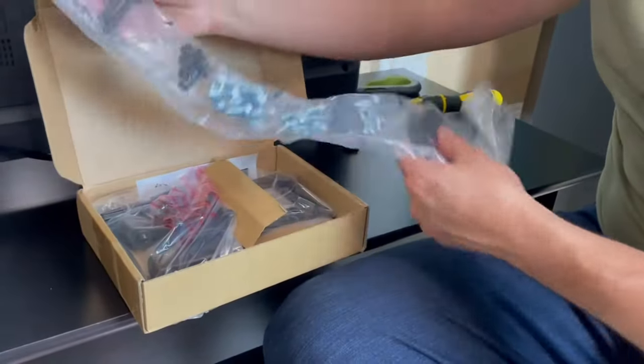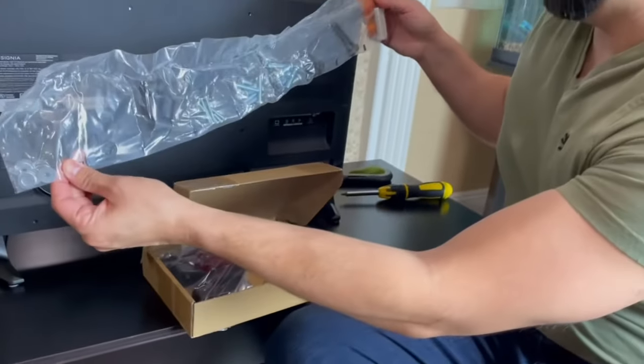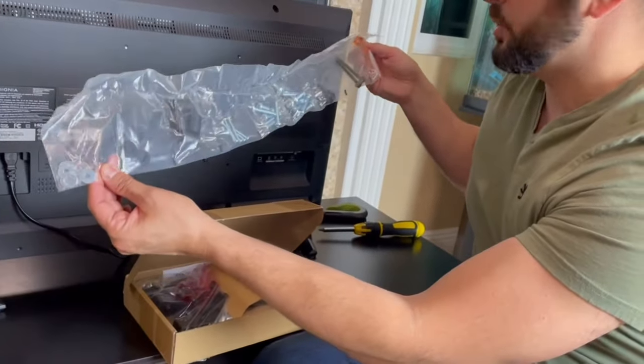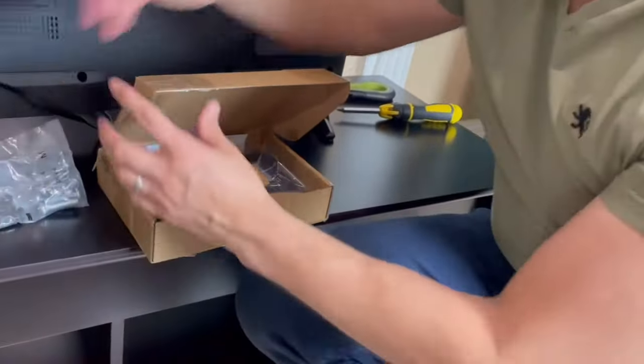Let me show you guys everything that's included. We have all these bolts, a couple screws over here, a couple nuts, and this is everything that's going to get us started.